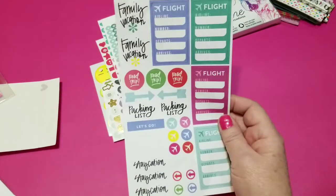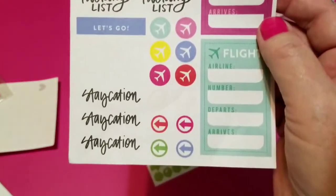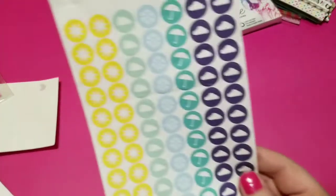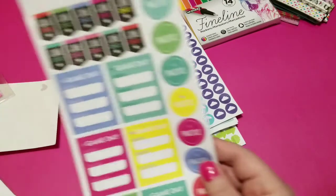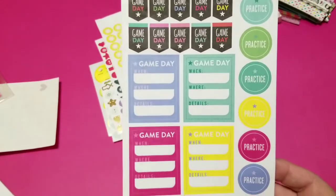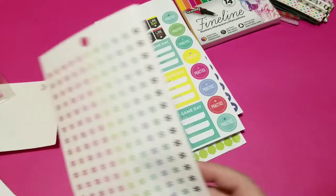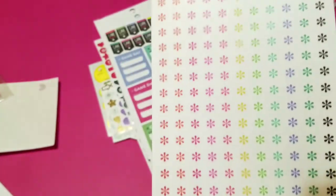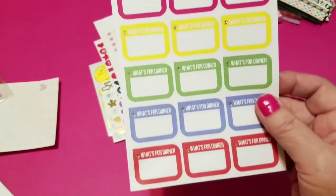And then I have travel stickers — I'll just bring them up so you can see. Oh, that's cute — that's a staycation. And weather stickers. Game day stickers — if you are a mom or a wife and you have a husband that plays sports, or a son or daughter that plays sports, there's your game day stickers so that you don't miss any of the events. Some asterisks on clear, different colored ones on a clear sticker. I have these 'what's for dinner' stickers in different colors — great for a planner.